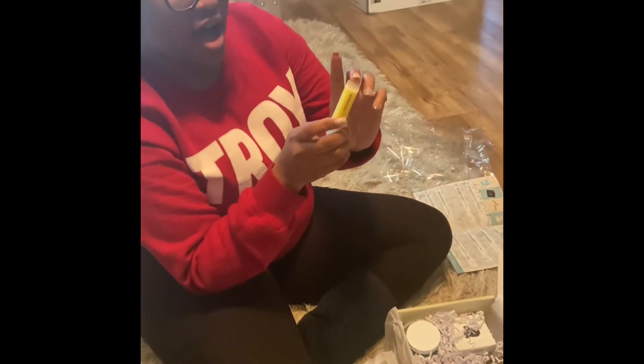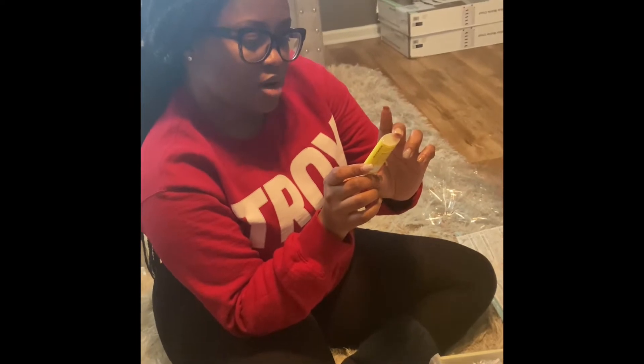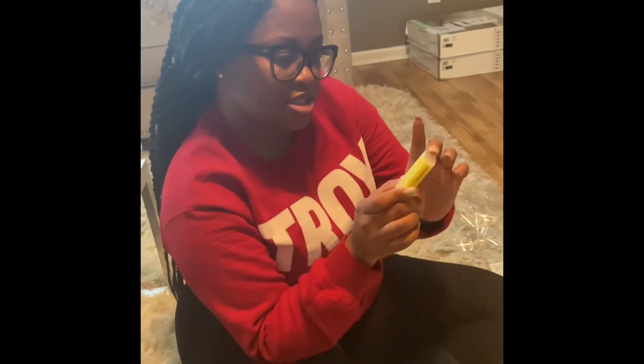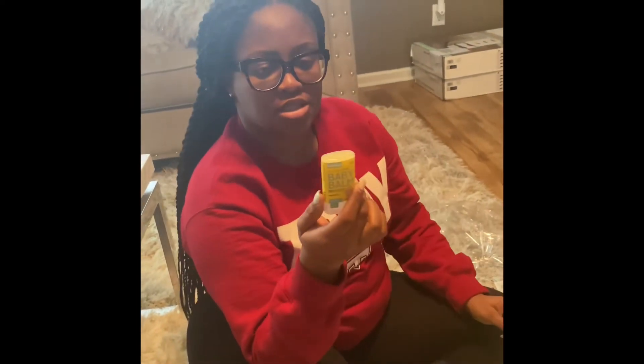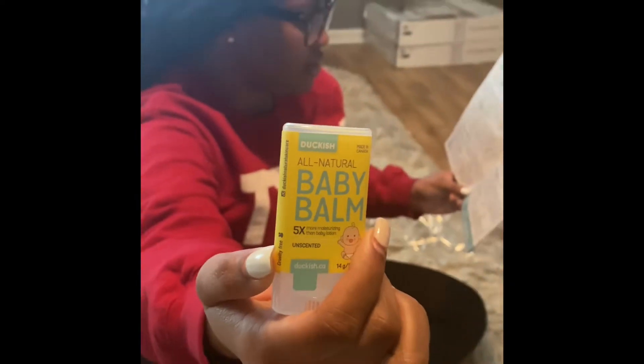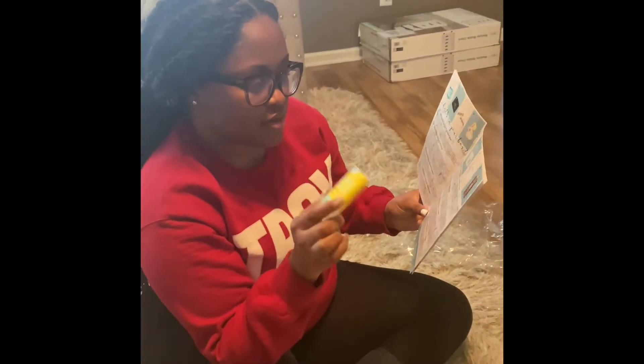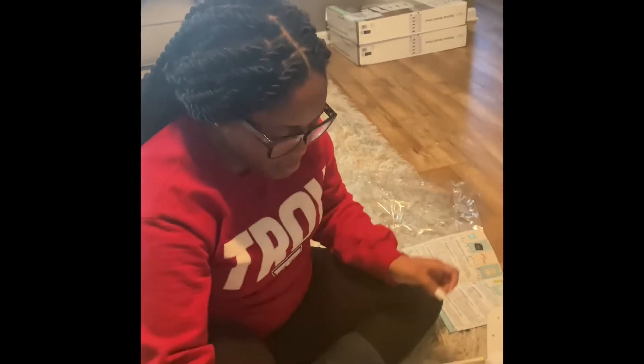Next we have an all-natural baby balm — five times more moisturizing than baby lotions, unscented, and moisturizes dry skin. This is valued at $7. This is definitely something that might go in the baby's bag — we might try that.